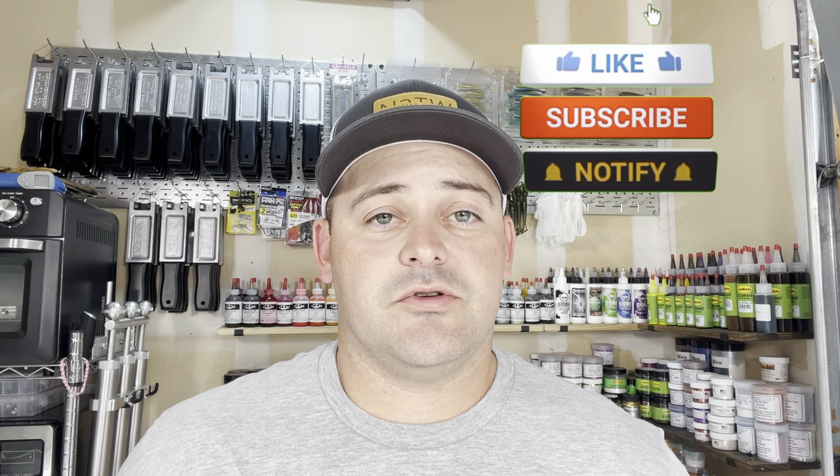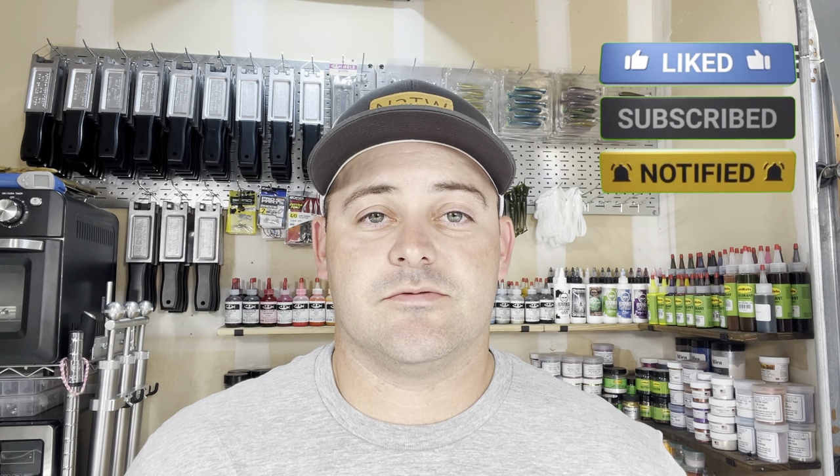So absolutely outstanding products, just like everything else we've tried from them. Thank you again to Michael for bringing all of these to us. And as always, I appreciate you guys watching. Hopefully you liked the video — if you did, hit that like button and subscribe to the channel. We'll see you on the next one.